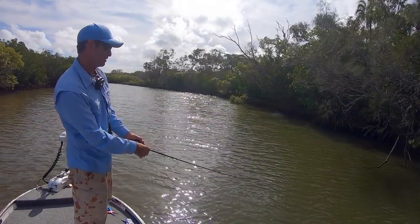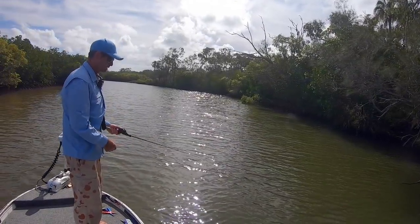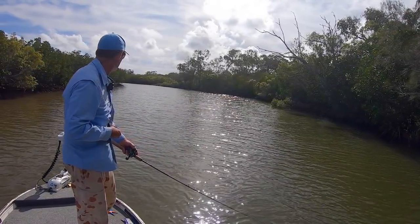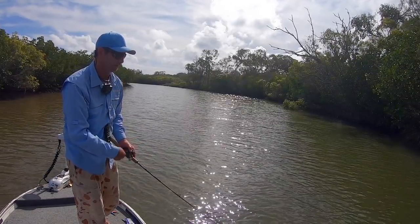I just got busted - missed it. Big copper flash, big copper flash. Come back, come back. It happens so quick. I don't even reckon you pick it up on camera - way too quick for the camera. 60 frames a second, you can't even see it.